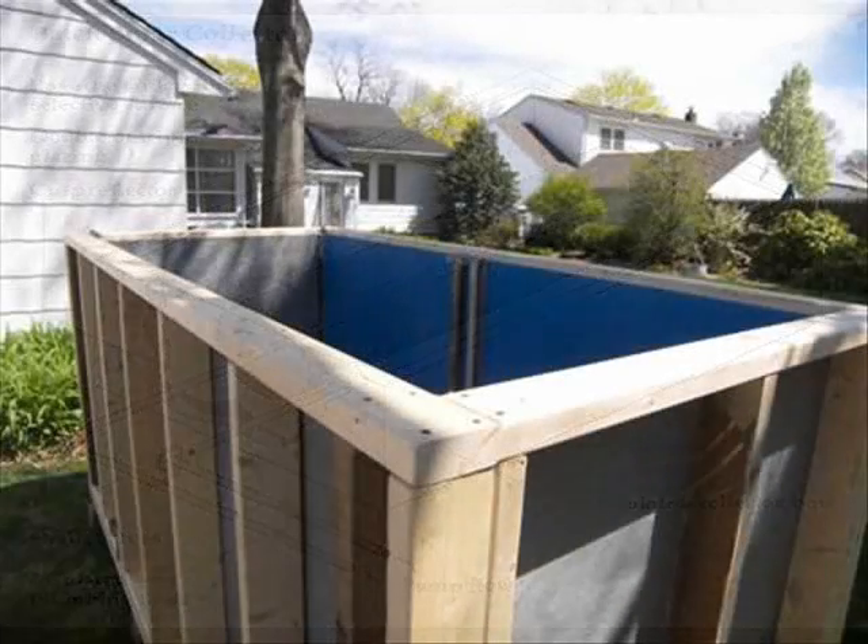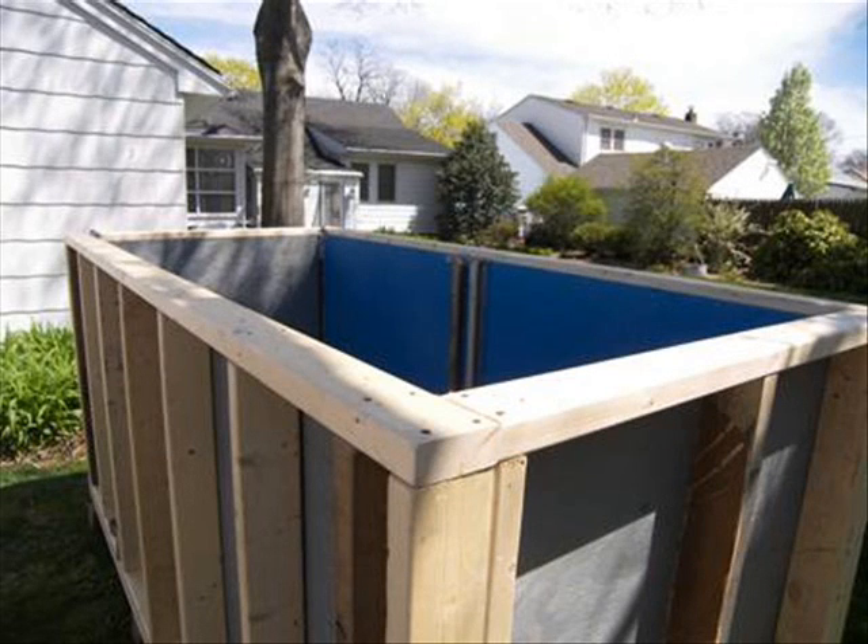Homemade rectangular tanks may be fabricated from 2x4s and plywood. They are waterproofed with EPDM and insulated with solid insulation. A hex tube inside the tank transfers stored heat into potable water. This is how water may be preheated before it enters the backup water heater.